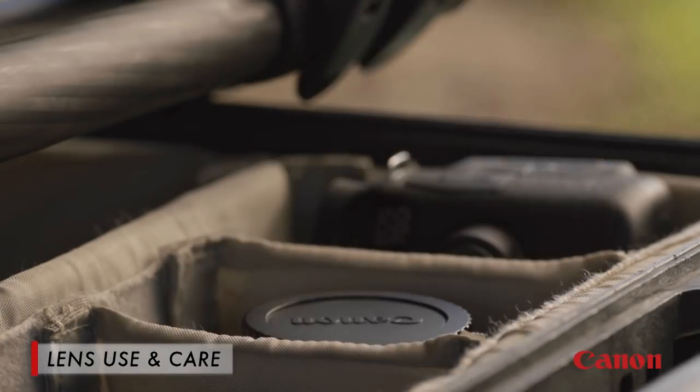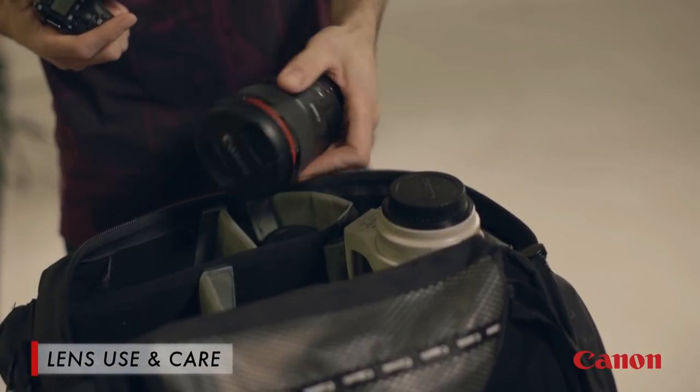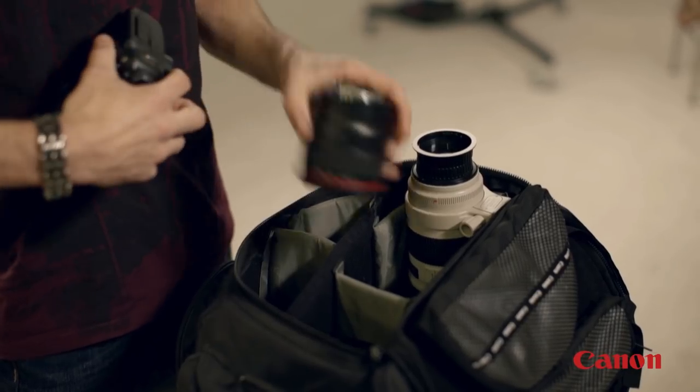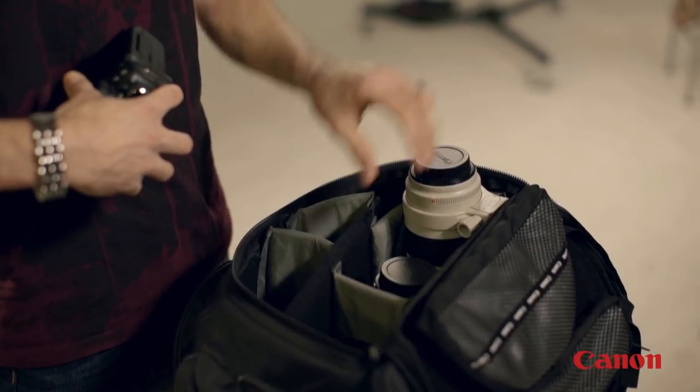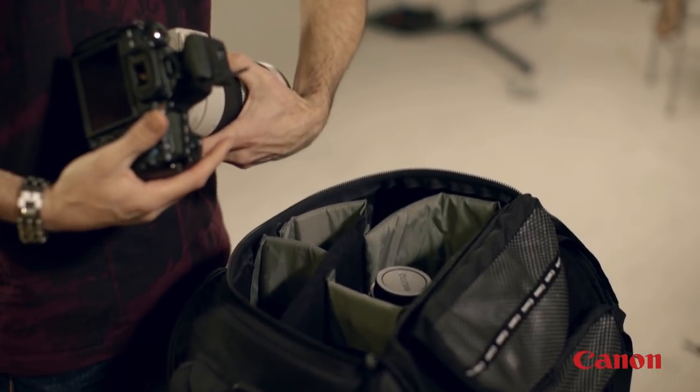It's also good to keep your camera bag clean. Most of the dust that enters your camera body actually comes from inside the camera bag, so while we try so hard to keep the camera clean, keeping the bag clean also helps keep everything in good shape. When changing lenses, you should try to do it in a controlled environment, without a lot of wind and sand blowing around, to minimize things getting inside your camera body.